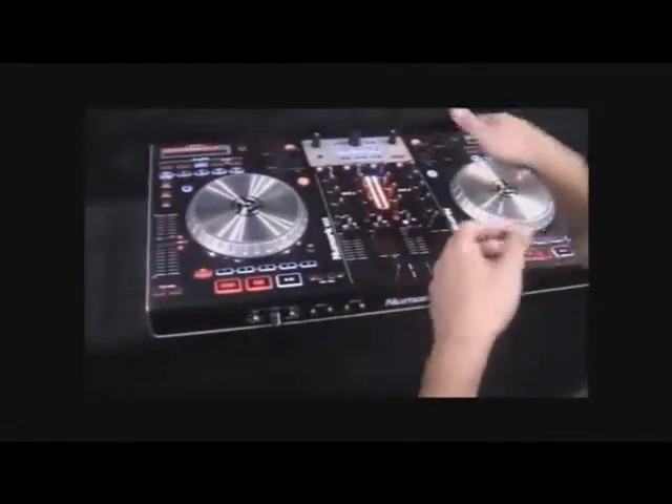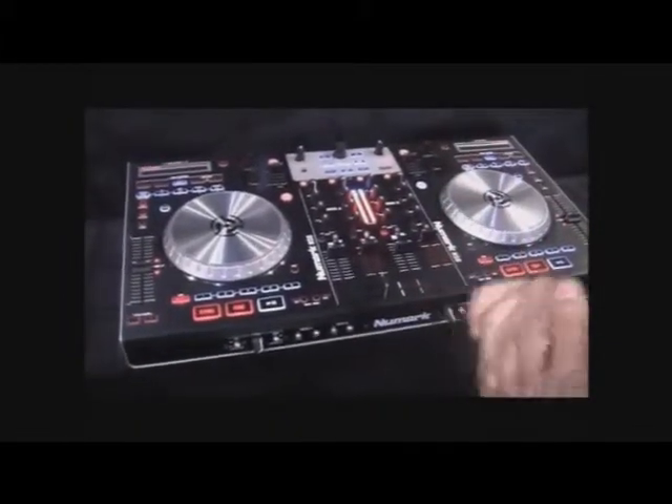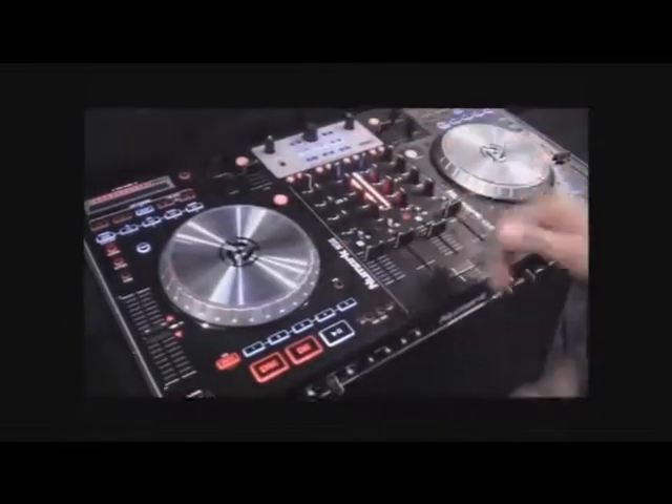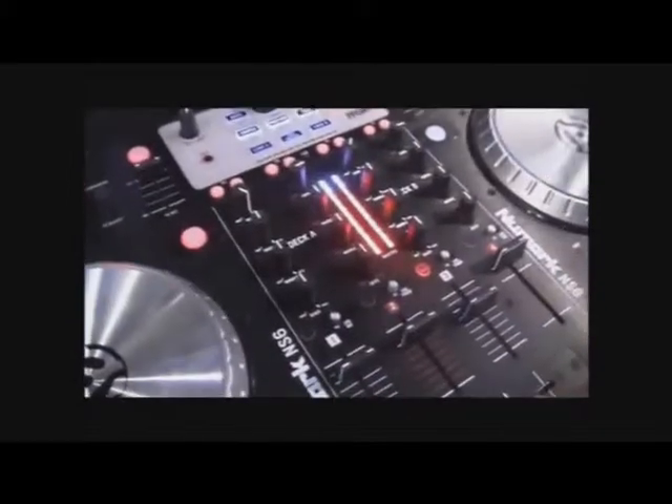You have two decks with touch-sensitive platters, 3600 points of resolution, so you're going to have the same response that you have with the NS7 when you scratch. You have a four-channel mixer with a three-band EQ on each channel, a fully digital fader, and a CP Pro slimline crossfader.